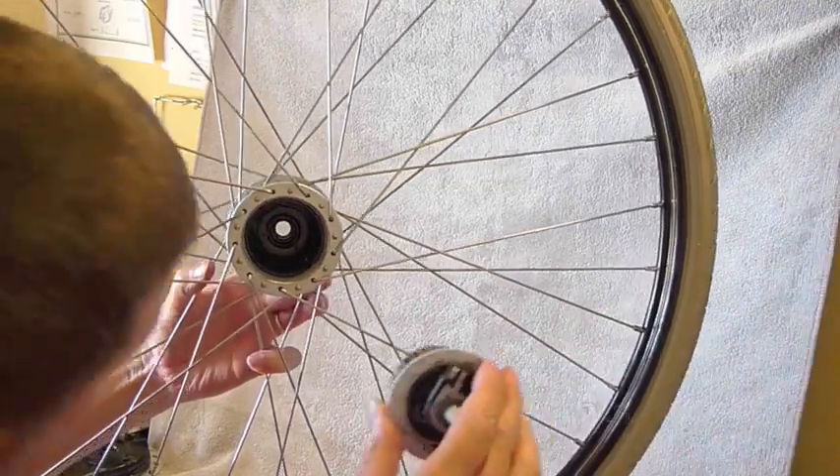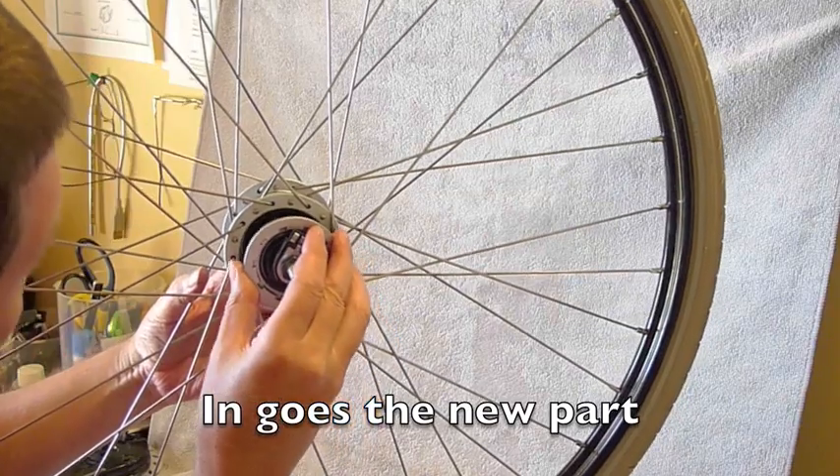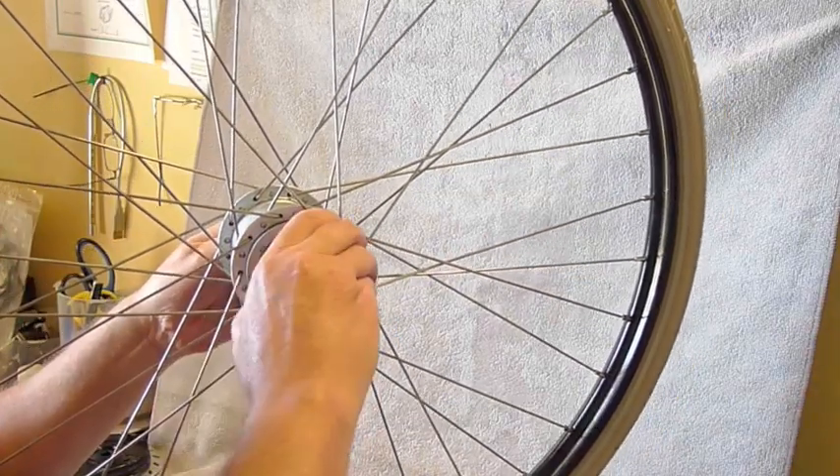Now putting in the new unit — it's just the reverse. Just make sure you don't bump those ball bearings if you can.